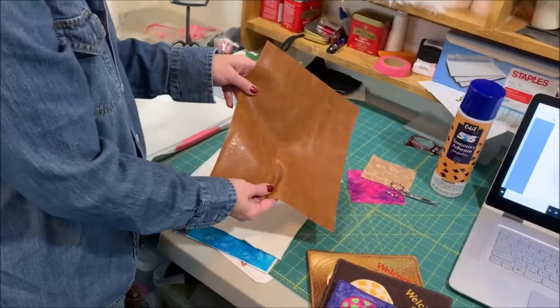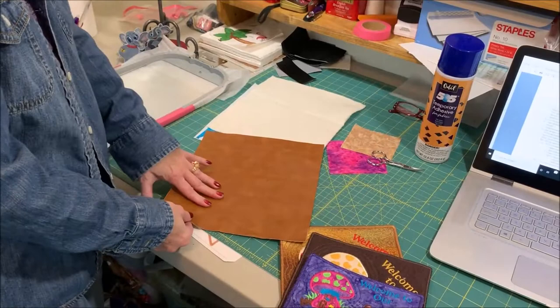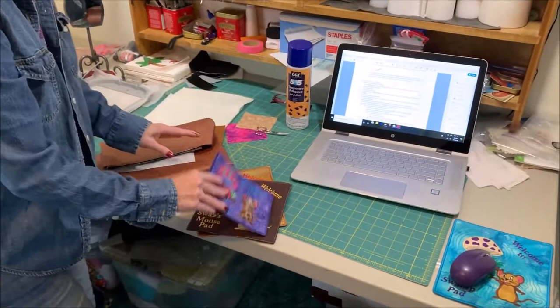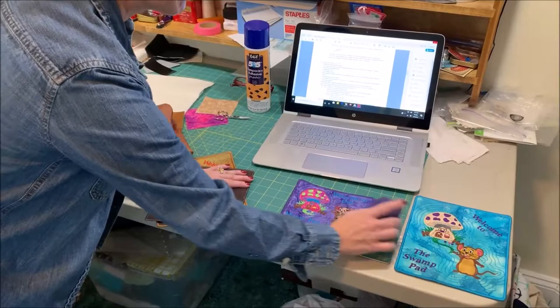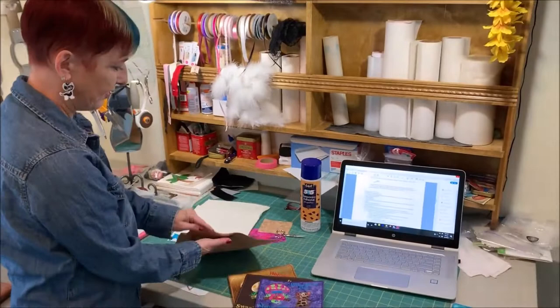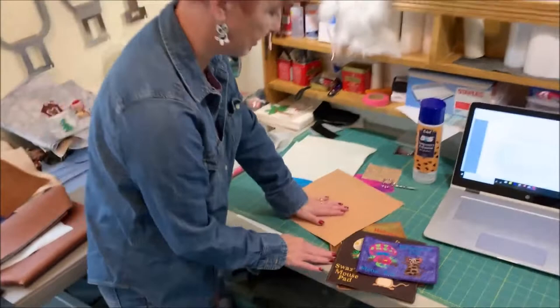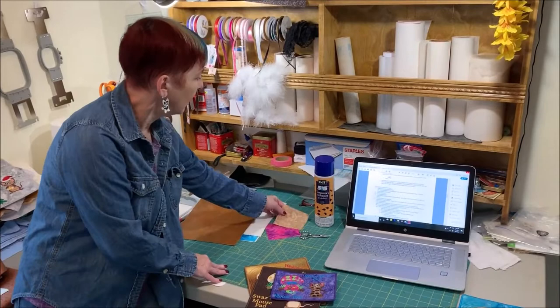I've also got a piece of vinyl for the back of the fabric. With the vinyl, it's really important to make sure it's not going to slip. Some of the stiffer vinyls I found actually slide, so when you go to use the mouse pad it can move around on you. I found that this one, which looks almost like a faux leather and is a little softer, is pretty nice for the back of the mouse pad — it does not slide.